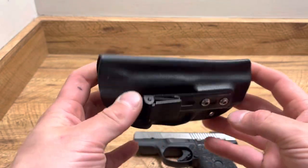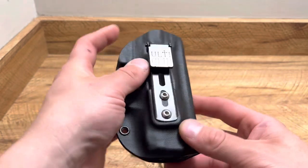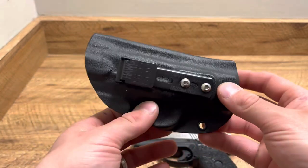What's up guys, it's been Firearms here and this is the Inside the Waistband Holster from Hog Holsters. It uses an ulticlip — not just any ulticlip, the 3+ — and we're going to break that down.